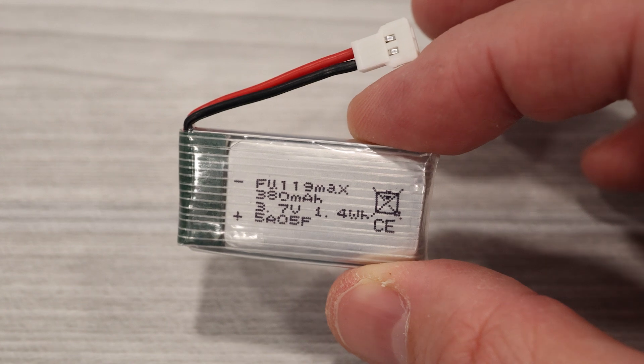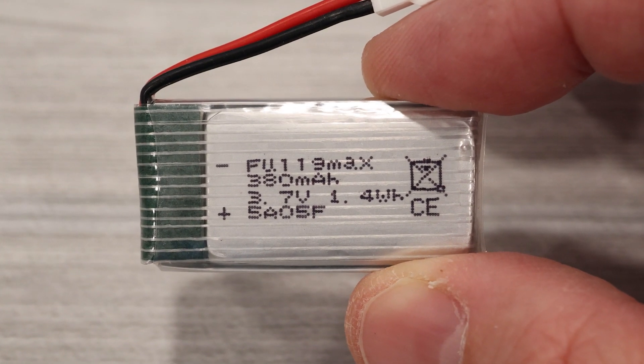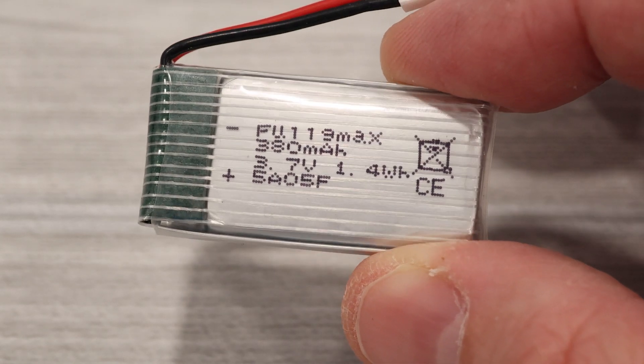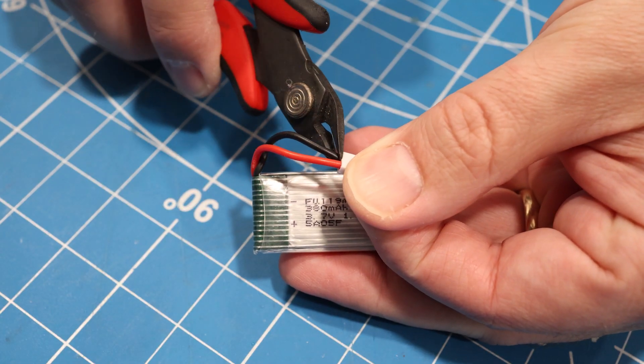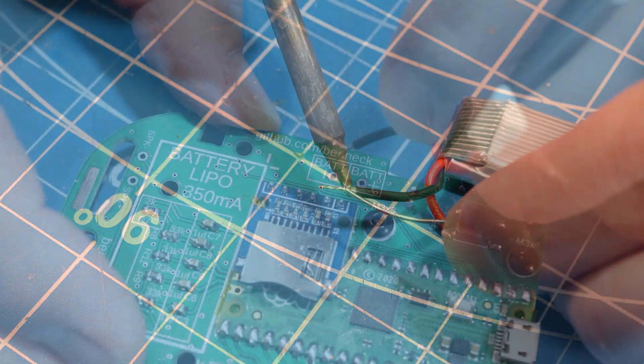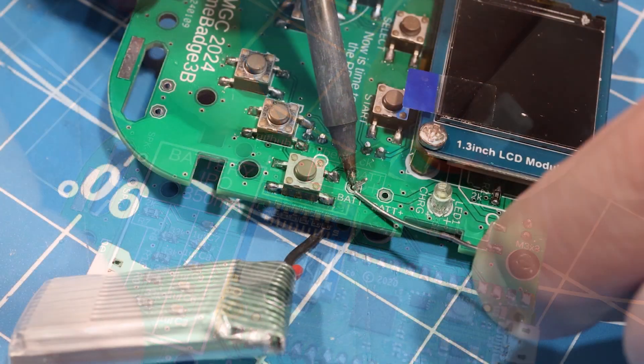Next, we'll solder on the battery. This is just a 380 milliamp-hour LiPo that you'd normally use with one of those small toy quadcopters. You'll need to snip the wires from the connector using some flush cutters. I like to do one wire at a time just to make sure that I don't accidentally short them out.